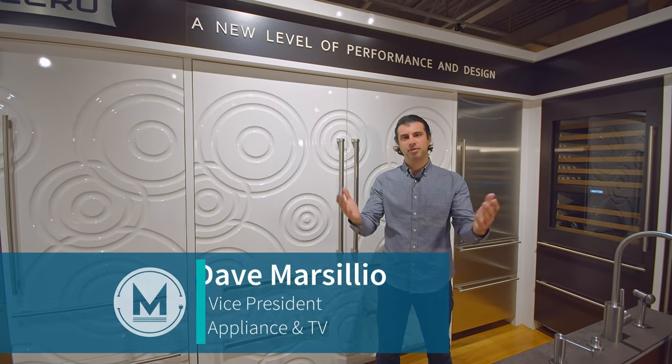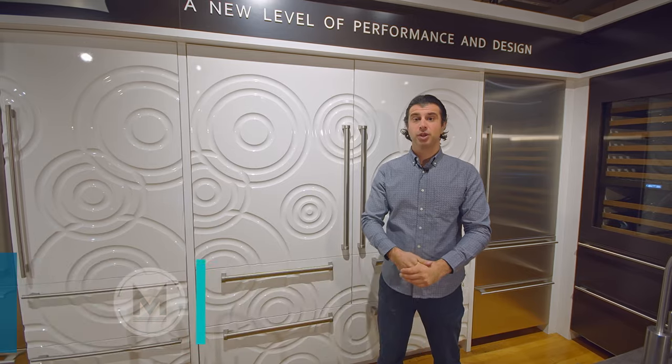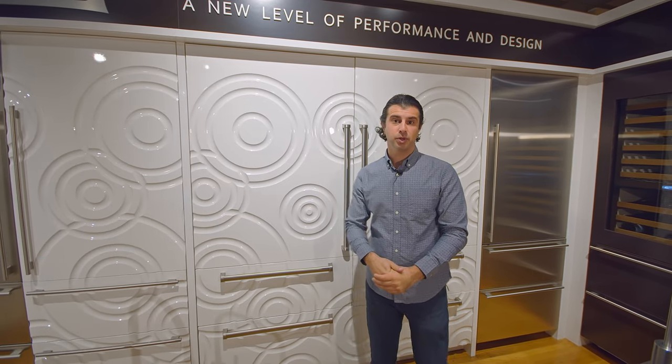Hi everyone, welcome back. I'm Dave from Marsilios and we're standing in front of Sub-Zero's Designer Series 36 inch combo unit.